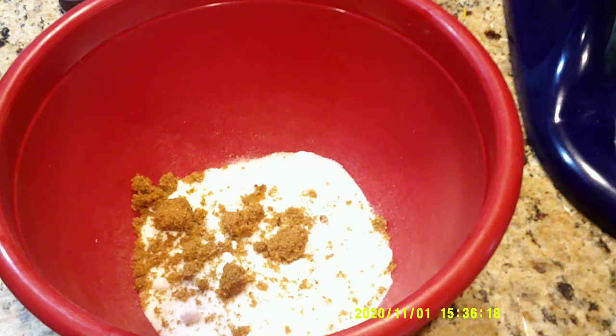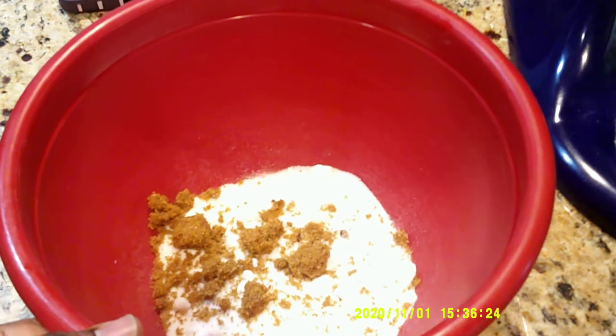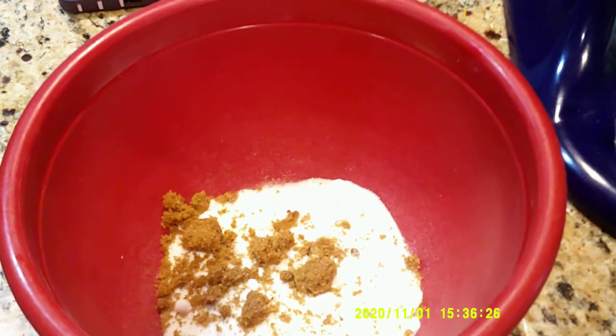Alright, good morning and good afternoon class. So today we're going to do our fried apple pie. I'm just gathering some mise en place. This is going to be a really, really simple recipe that we're going to do.